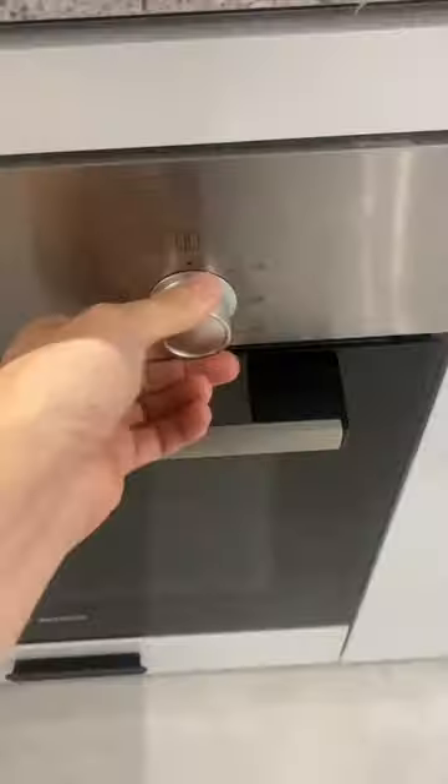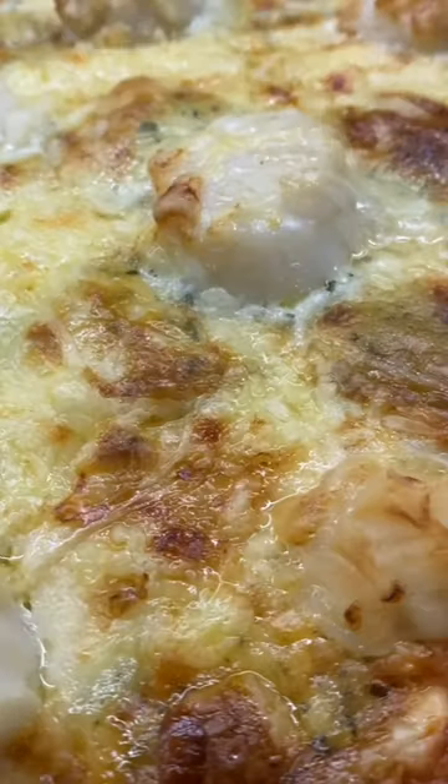Then we're gonna whack the oven on, put the scallops on top of the pizza, cook it up, have a feed. I just got a little bit jealous of the scallops so I decided to get some out of the freezer and make myself a scallop pizza.